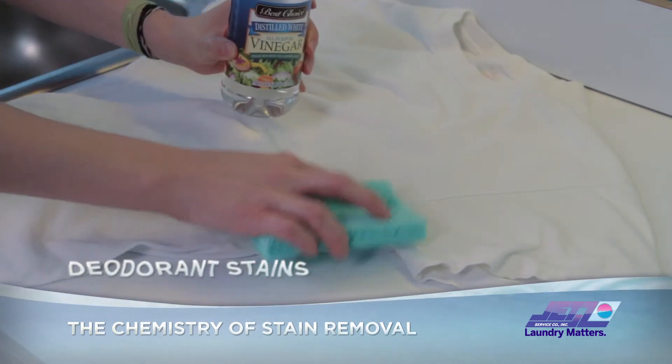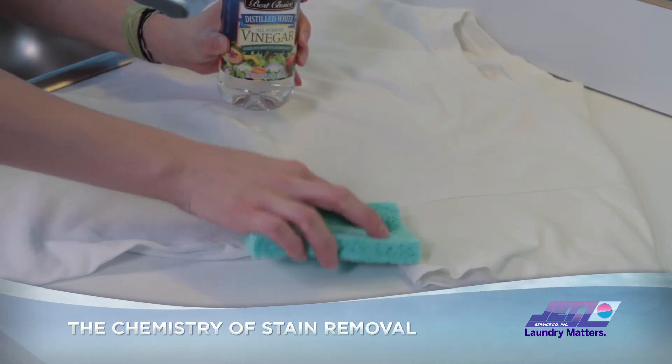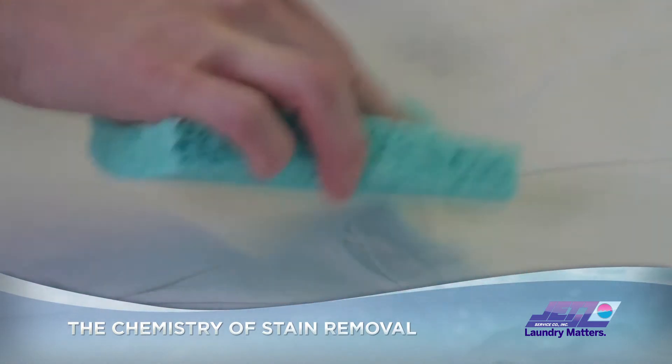First, try sponging the armpit stains with full-strength household vinegar and wash. If you can't get the stain out, it's time to repurpose your tee.